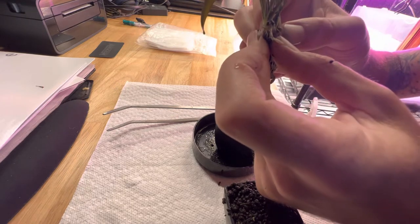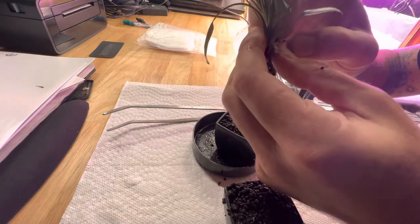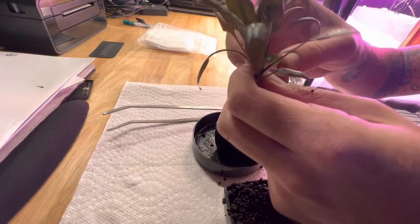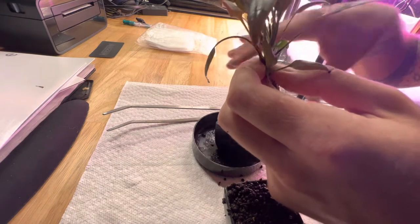That's how it propagates. It also will flower, and if pollinated, it'll create seed pods and the seeds will disperse when the seed pods fall on the ground and it'll grow clusters like that.